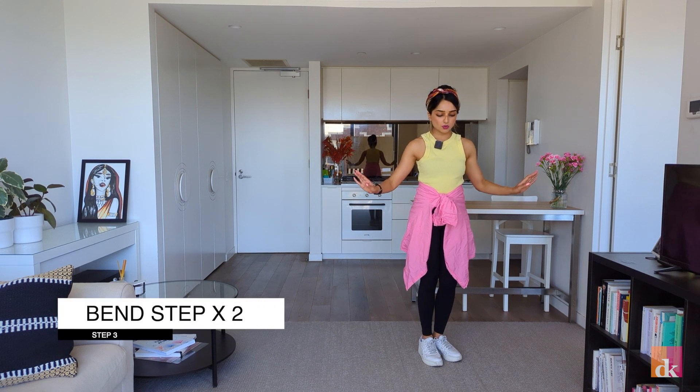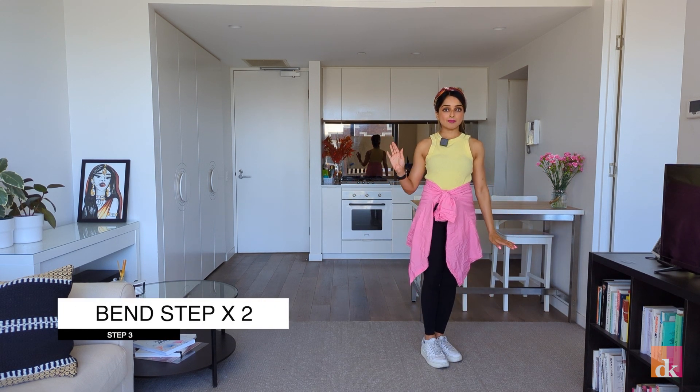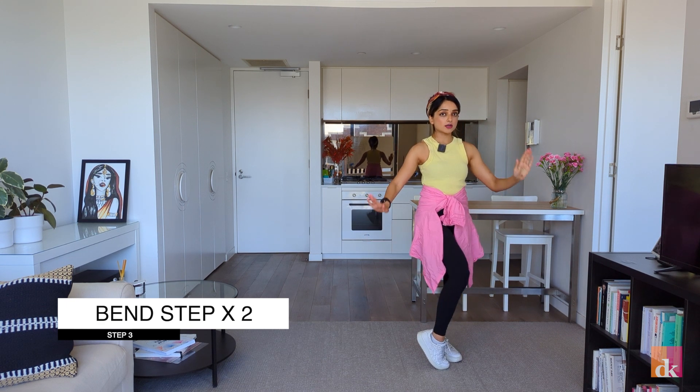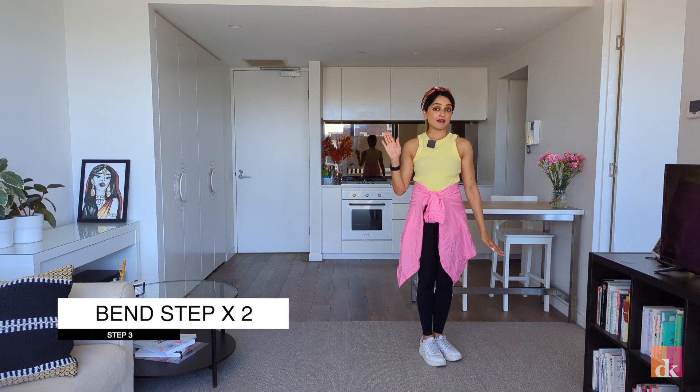The third step is the bend step. All we're doing is taking our left leg and we're bending and then going back up. When we bend, our right hand goes up like this. So go one, up — left hand goes up — one, up. That comes twice.